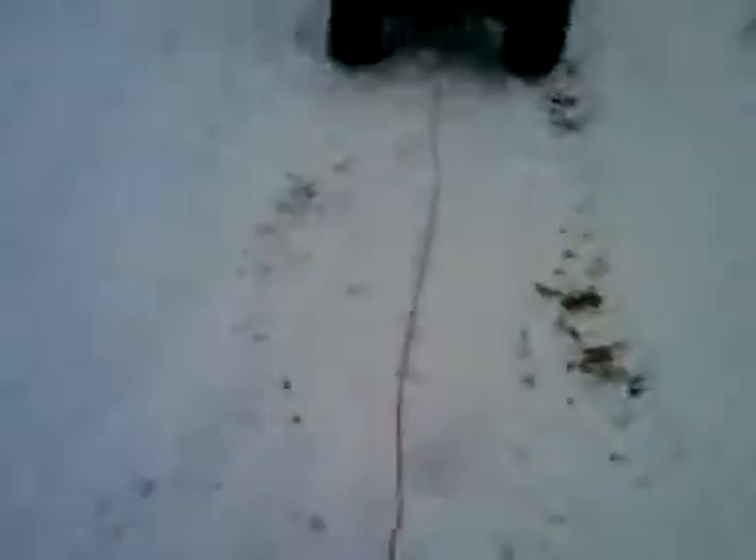Looks of sturdy construction. Should go along pretty good. Nice and slippery. You get pulled behind that beast. Now I just need the kid.